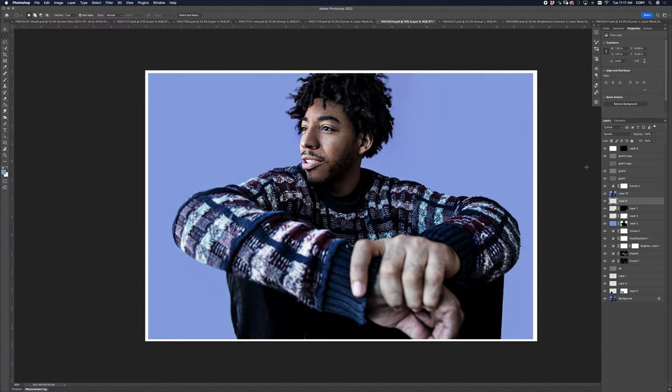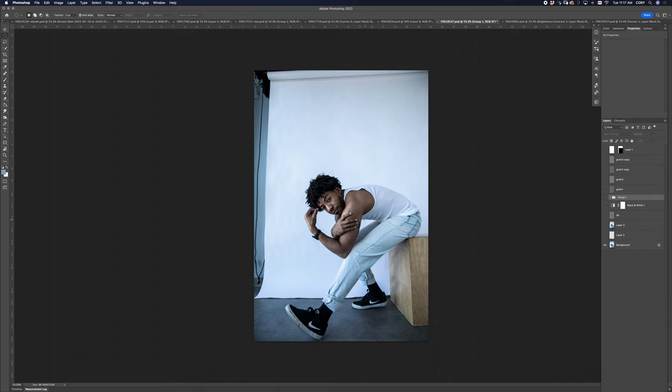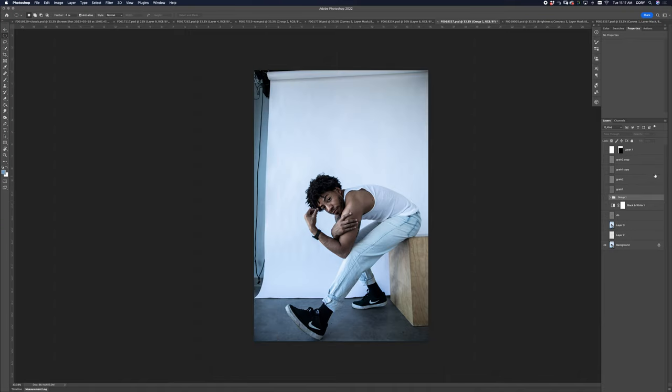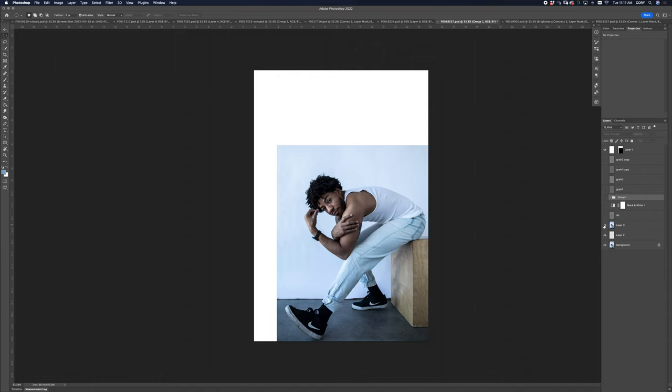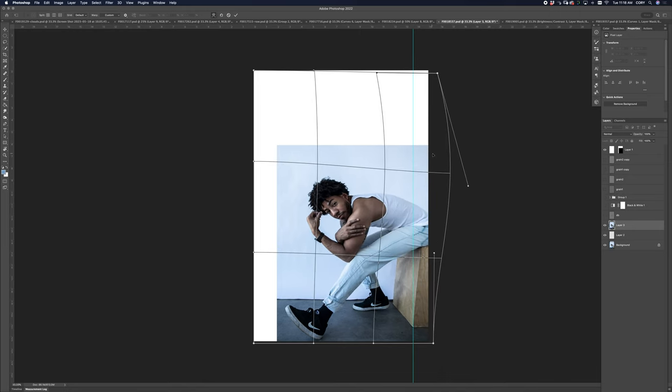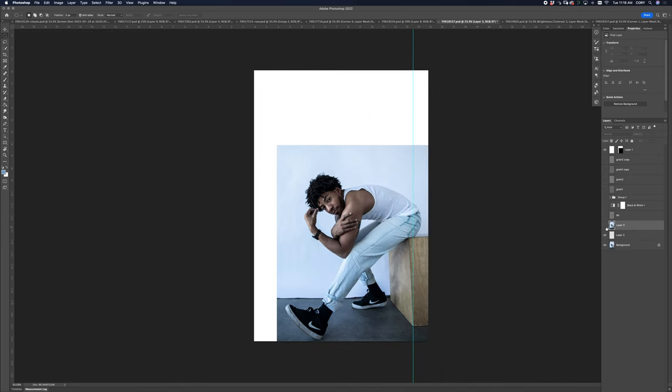This one has a bit of a Calvin Klein thing going on. I threw on the crop, got the composition right, did my skin. The backdrop was a little crooked, so I held Shift+Apple+T to transform, threw on a guide line to check straightness, then used the Warp tool to make the box nice and straight. I masked that out so it didn't affect his face, then did some dodge and burn — black and white with heavy contrast and grain. Done.